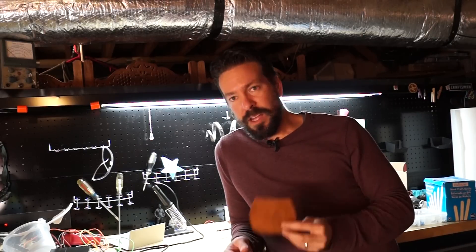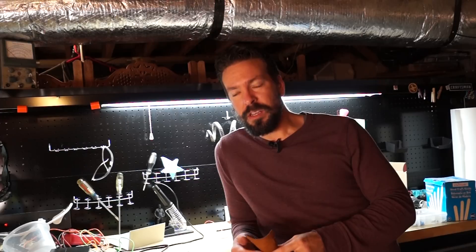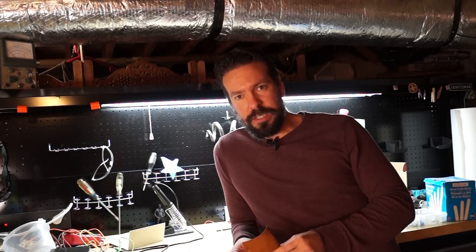Alright, the laser cutter is all fixed, but before I give it back, of course I've got to do a test cut. I like to do an octopus on every new tool, so I've got some leather I'm going to throw in the machine, engrave an octopus on it, and have that to keep. Let's do it.